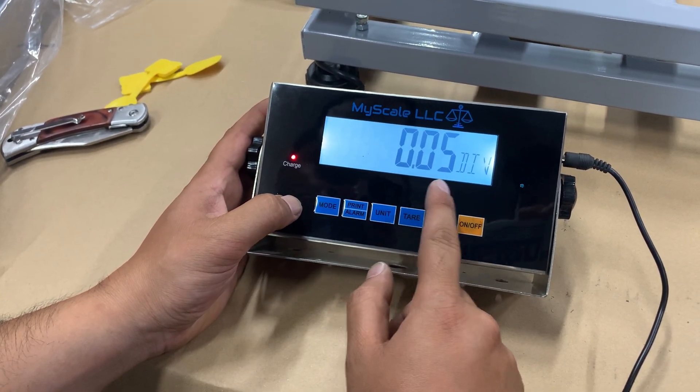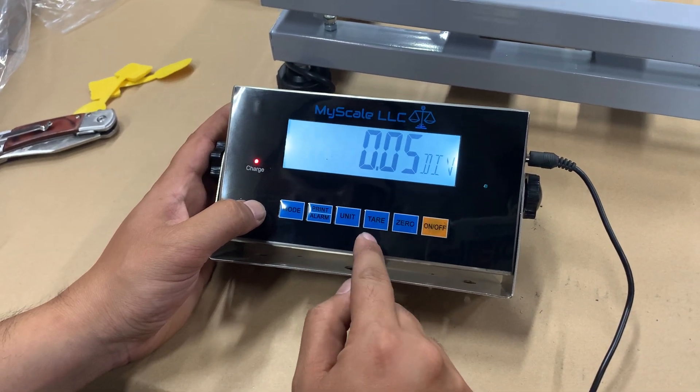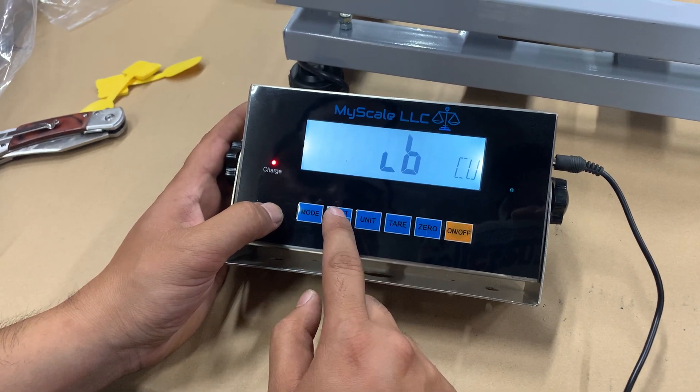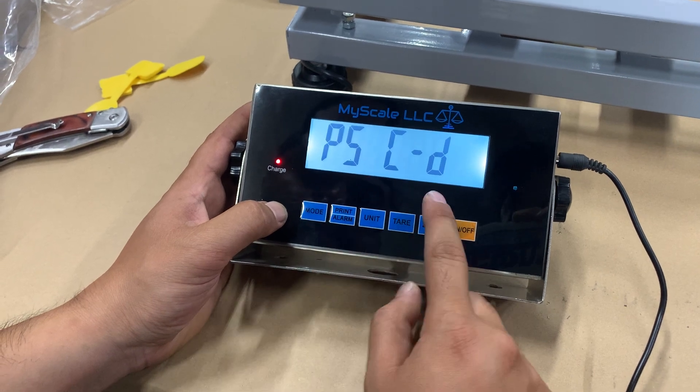From here, hit print and alarm. This is the division — set at 0.05. You can get a better division but make sure the load cell has the capability. Do that with the tare button. After that, hit print again and we're going to calibrate it in pounds — hit print all the way through until done.